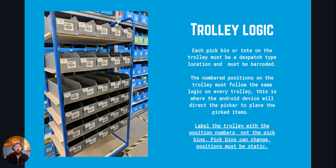In this example you can see at the top front of the trolley you've got position one, position two, position three working back towards where the picker will be pushing from, and then it carries on down the trolley. That stays the same on every single trolley so there is no confusion.